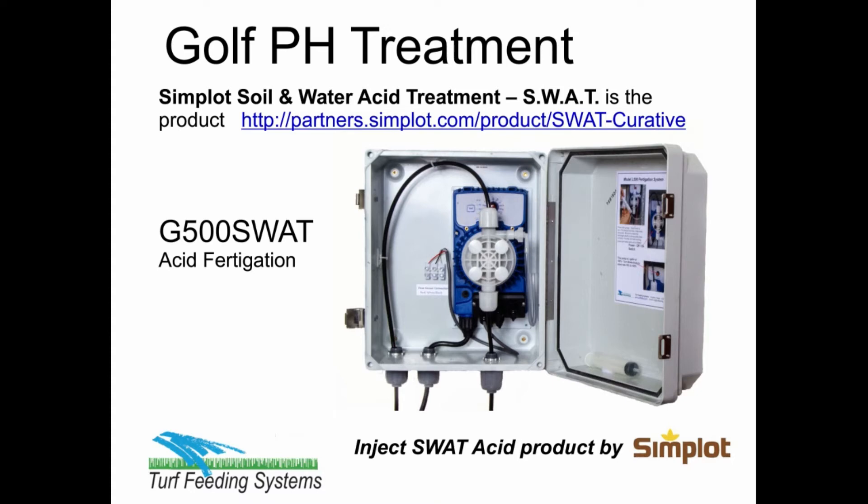SWAT is the acid product, and the G500 SWAT is the fertigation system to inject SWAT into irrigation to treat golf, sports, and landscapes.